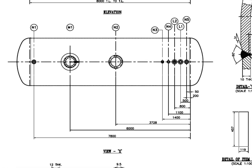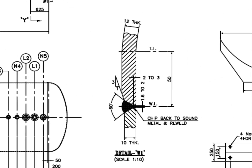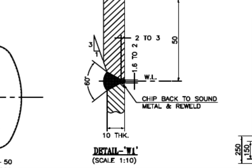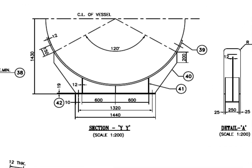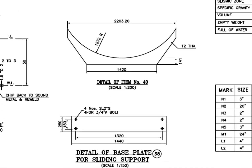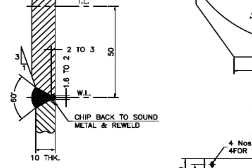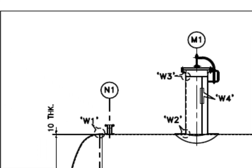See the top view of the vessel and study the nozzle arrangements. Detail W1 — this is the welding detail of the dish to shell joint. The thickness of the shell is 10 mm and the dish end thickness is 12 mm. A 1-to-3 bevel is prepared on the dish end edge and ID matched to the thickness of the shell. See the saddle — there are 4 slot holes on the base plate of the sliding saddle.